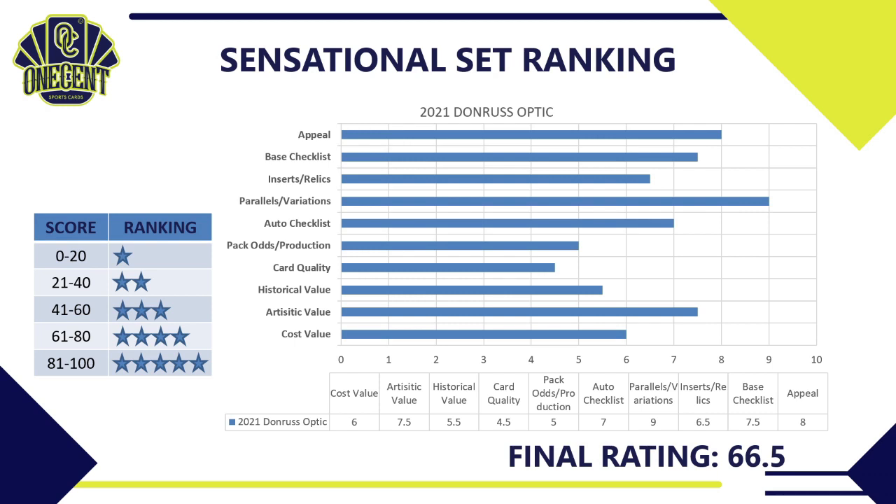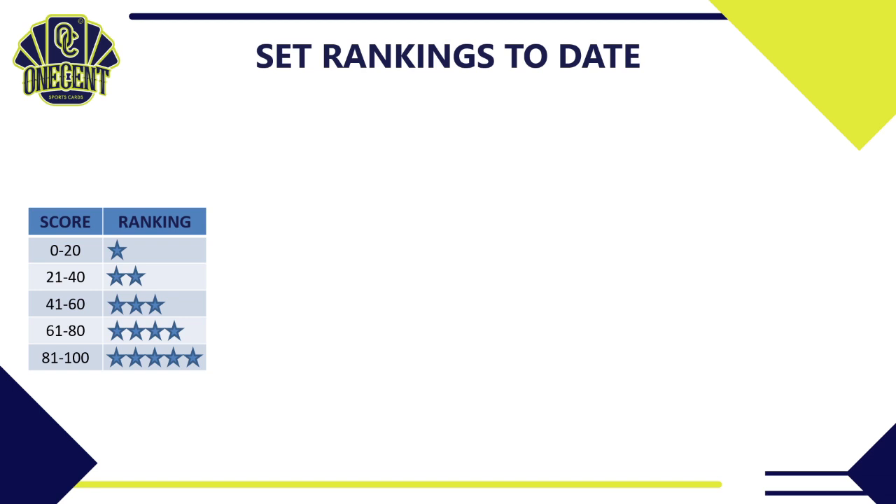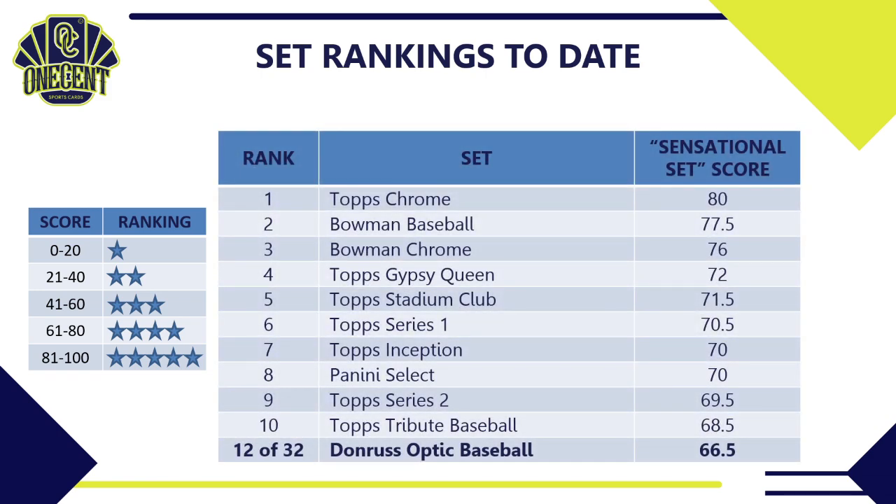Last year the set ranked a 64, so this year's set I believe is a little bit better. The addition of prospects and some retired stars helped improve it. It's a very solid offering from Panini. In comparison to all 2021 sets, Donruss Optic ranks 12th out of 32 sets released so far this season — just outside the top 10.